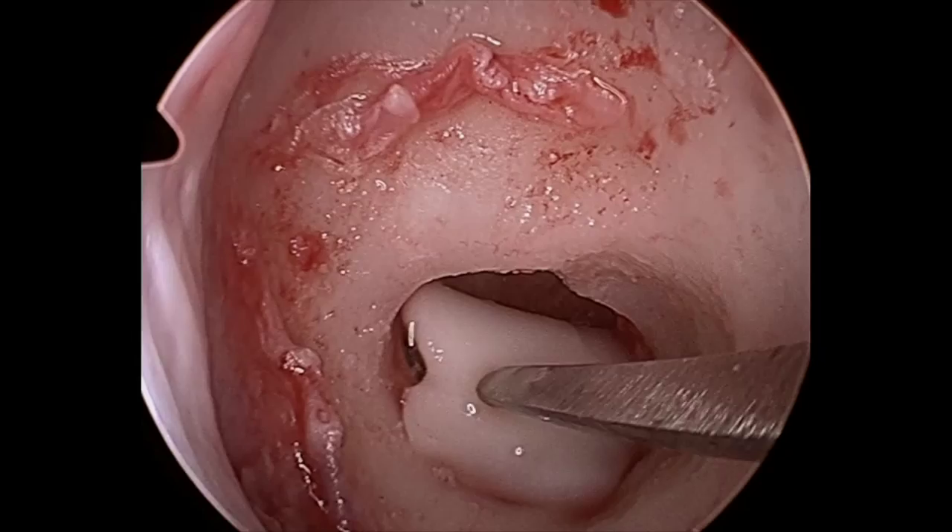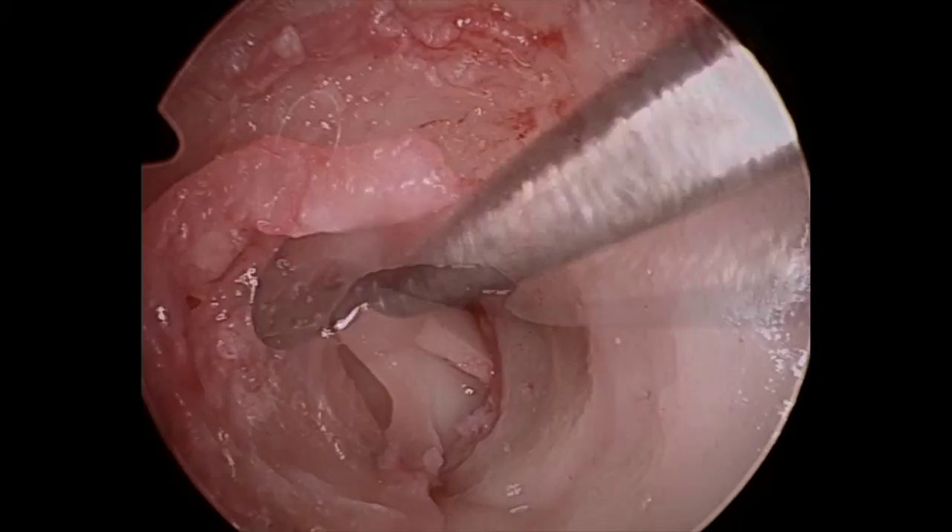The perichondrium is being placed and then finally the skin is being placed on top of that at the anterior tympanal angle.